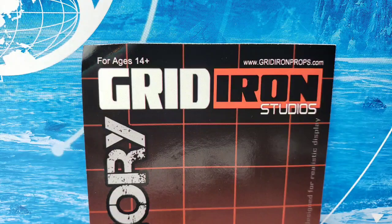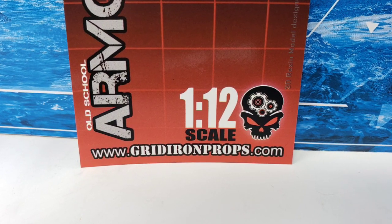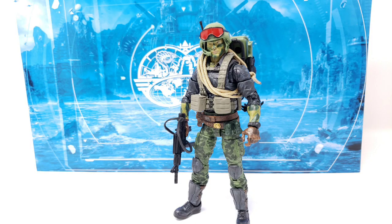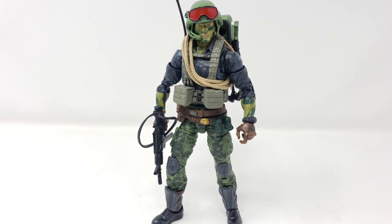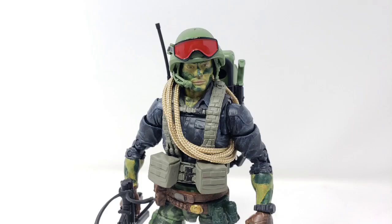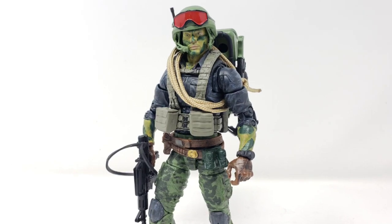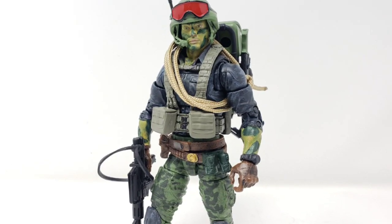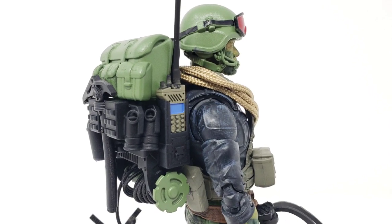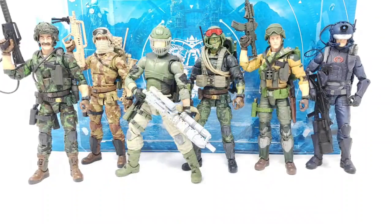I've mentioned in the past that Gridiron Studios character loadout kits can be the same cost as a figure, and this kit was $35 US, not counting the cost of the figure itself nor the cost of commissioning the repainting and weathering work. So do keep all this in mind when embarking on similar projects. Of course, having a modern version of this character makes me appreciate the vintage Hit and Run figure all the more, seeing as he was more than fun enough of a character to revisit in modern times — and much the same can be said for lots of the Real American Hero toy line's cast of good guys and bad guys.